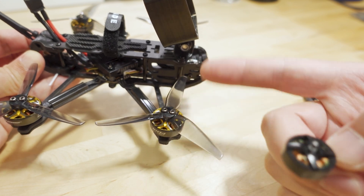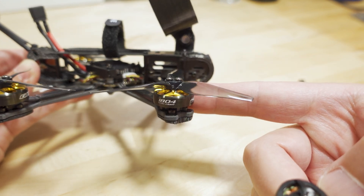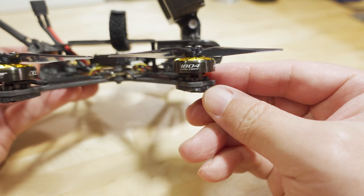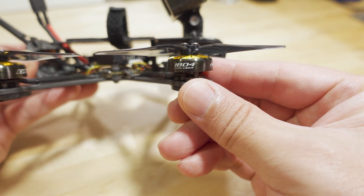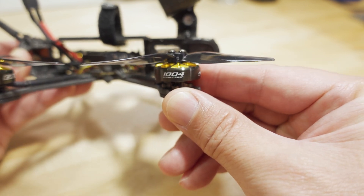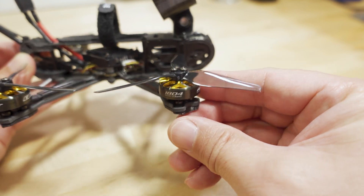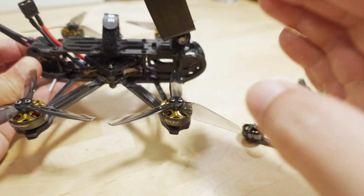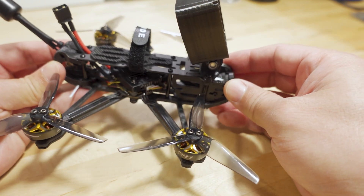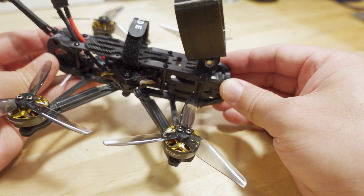What you'd probably want for this prop size is a different style motor — a taller motor but not as wide. I think a 1506 motor would be better at this prop size versus an 1804 if you're looking for freestyle performance. But if you're just looking at this as a cinematic flyer, which I think would be fine, it gives you very good control.